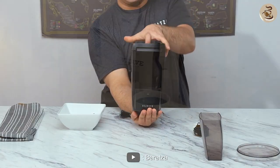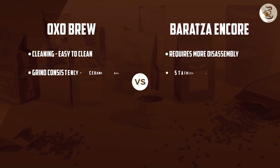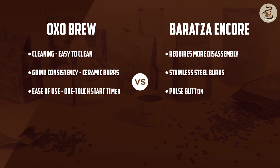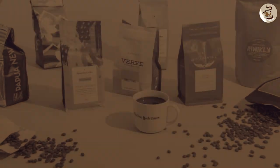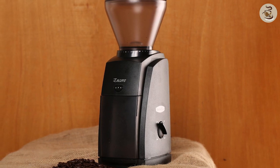So which grinder is the winner? Well, it ultimately depends on your personal preferences and needs. If you're looking for a grinder that's affordable and easy to use, the OXO Brew conical burr coffee grinder is an excellent choice. However, if you're a serious coffee enthusiast who demands the best possible grind consistency, the Baratza Encore is the way to go.